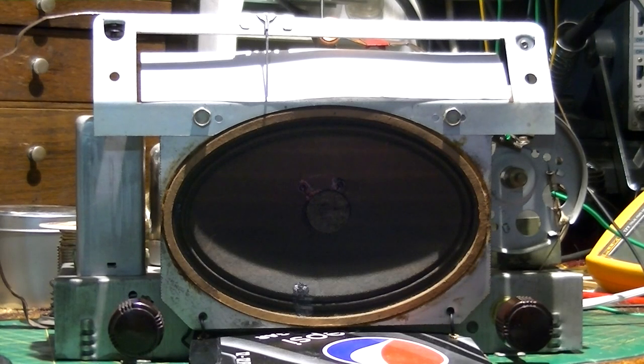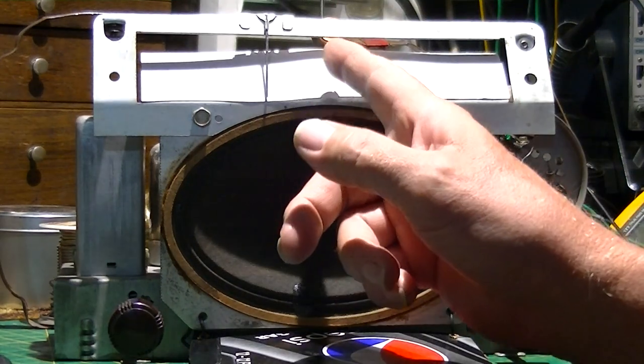Hi everyone, welcome back to part two on this Philco model 49504 radio that I had problems with - I didn't have any lower frequencies below 900 kHz. Well, to show you that you don't give up - I did go ahead and I purchased the converter tube.